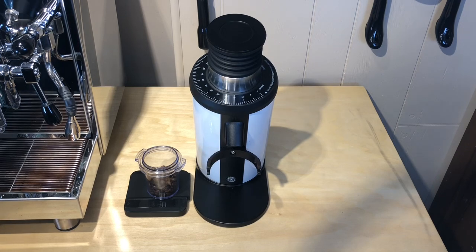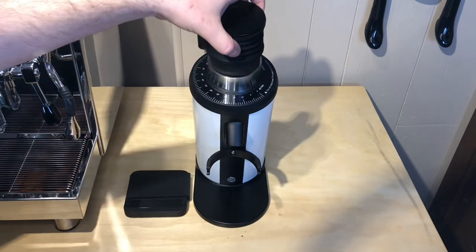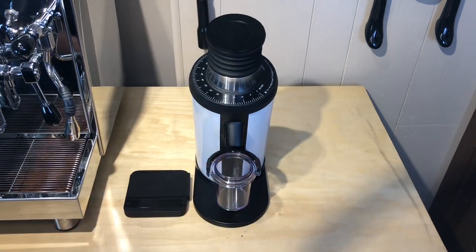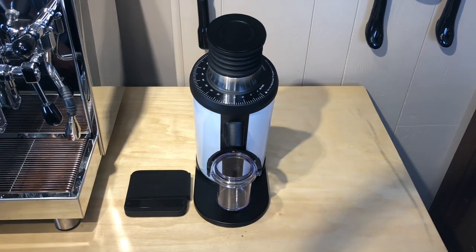We're going to go with 18.1 grams — we're a little bit over. Let's put it in on the same setting I had it on this morning. What I'm going to do is grind it without using the bellows first. I want to see what the end result is.